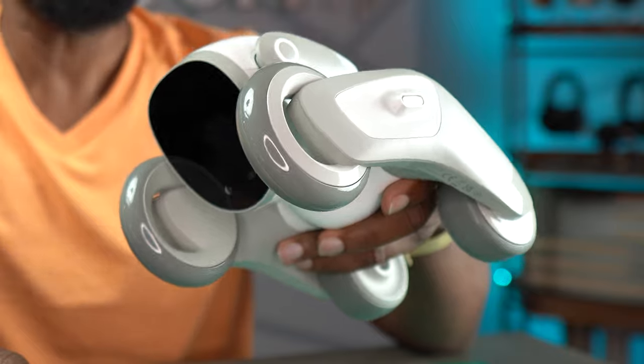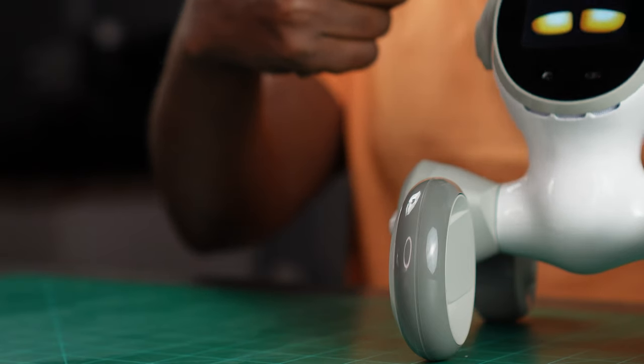Let's get my little buddy turned on here. Whoa, fellas! Are you getting this? Are you seeing? Wilson, look at his little eyeballs right there. You see his eyeballs? Oh man, that's so cool.